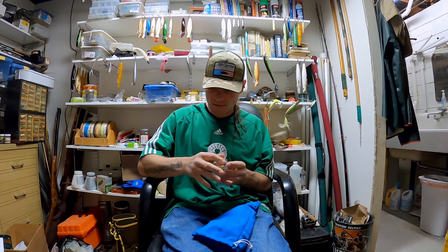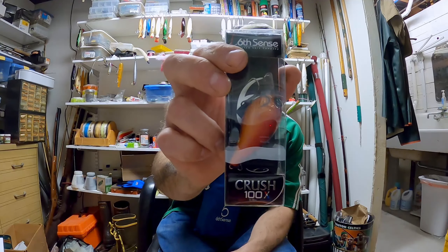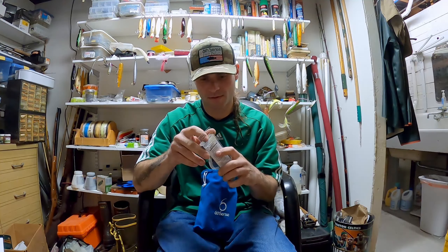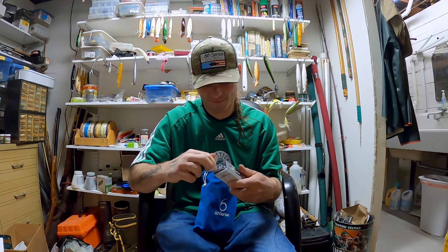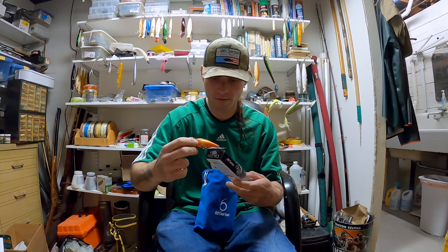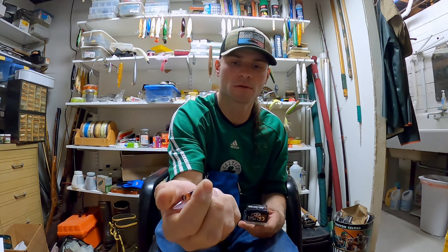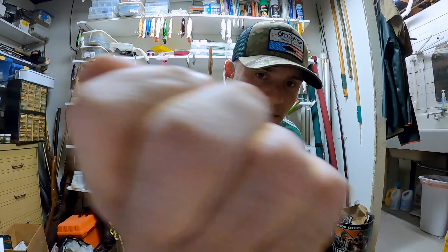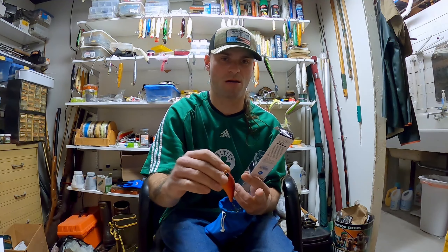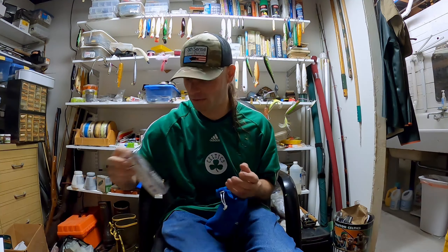Next one is the Crush 100X in mud bug red. I've already got at least one of these Crush 100s. It's a pretty cool design, pretty cool color. Sounds like it's got a double knocker in it.